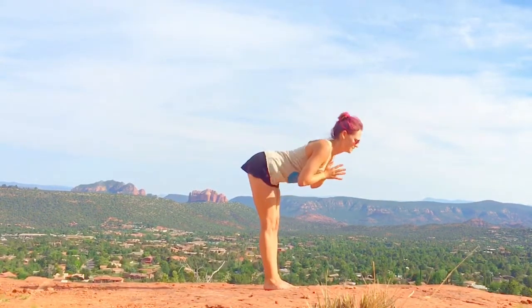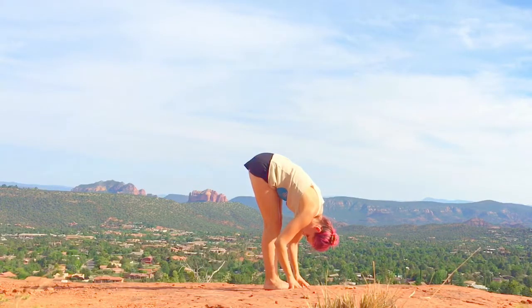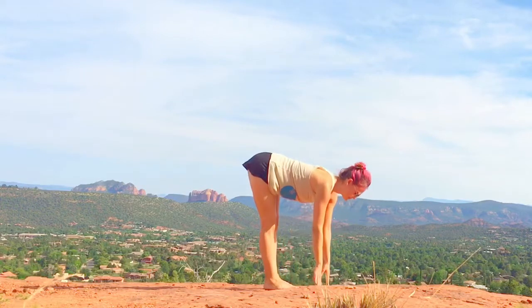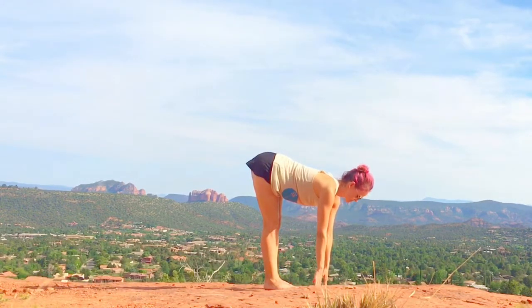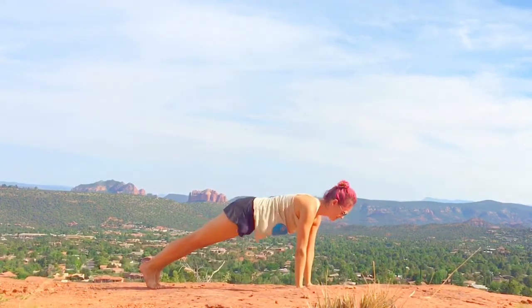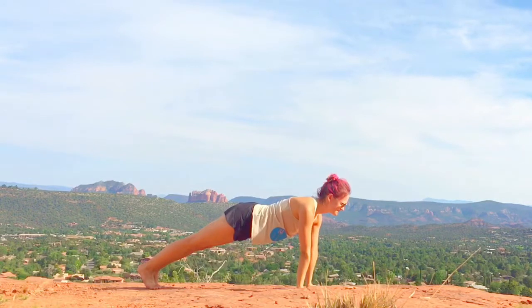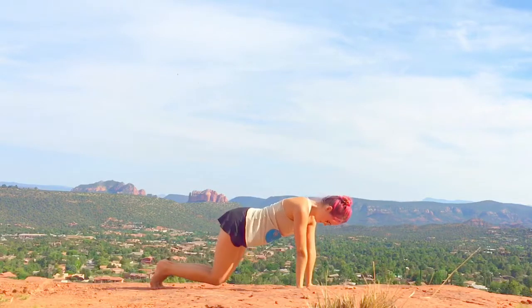All the way up, fold all the way down into forward fold. We're just hanging out. Halfway lift, flat back, plant your hands, right leg back, left leg back, high plank — and hold it. You've probably noticed I love holding planks. The reason is it works your entire body. It's an excellent way to start your practice because it warms up your whole body and gets you ready to start flowing. Remember to breathe through discomfort and stop if there's pain.